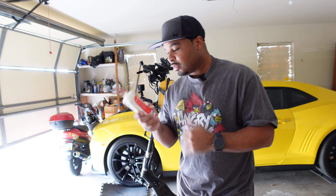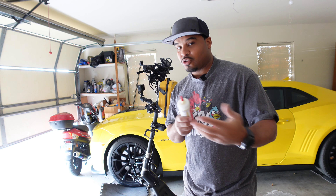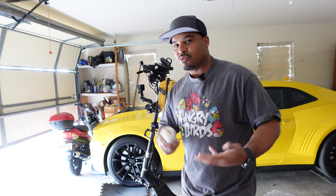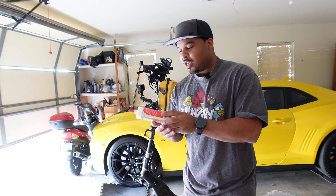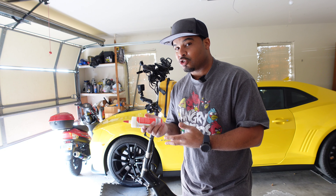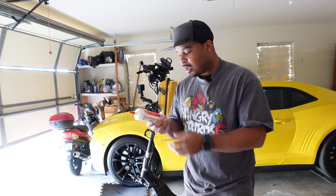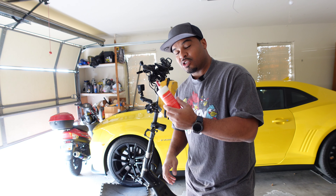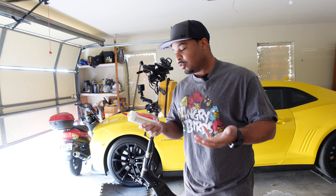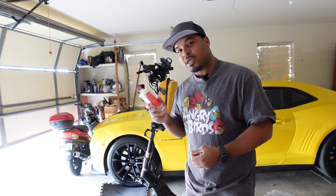I got this from a local specialized bicycle shop. If you guys have a really good shop — not Walmart, an actual recreation bicycle shop — go in and ask them what tire sealant they recommend. I put this in my Dualtron Victor and haven't had a leak since. If you don't want to wait for Armadillos or tire slime to come in the mail, go to your local bicycle shop and get some tire sealant.